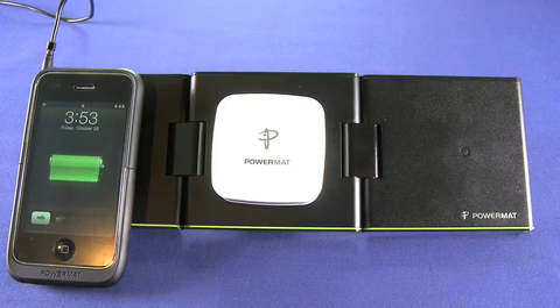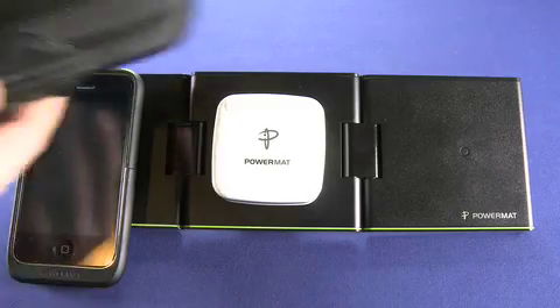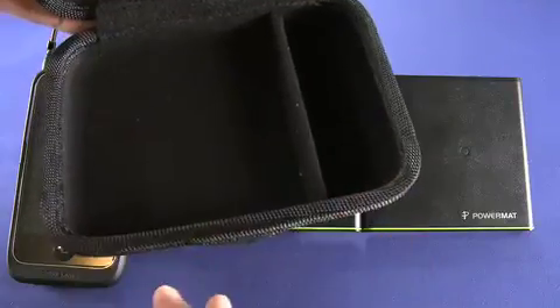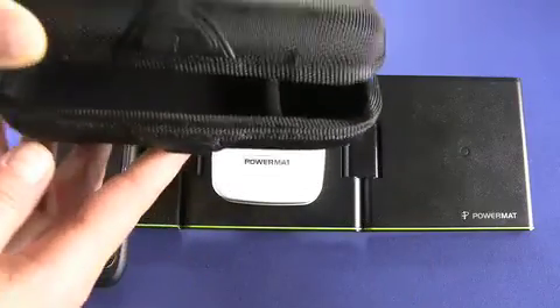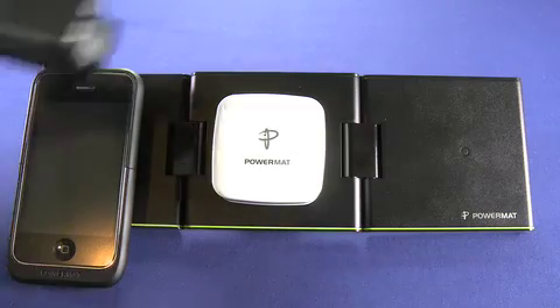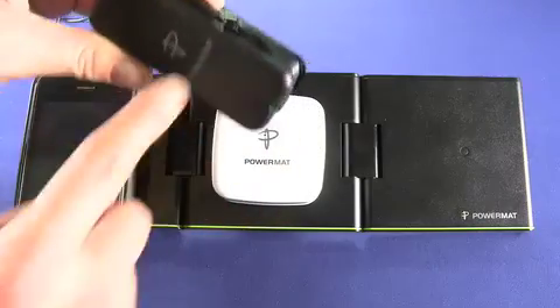Like I say, it has all the same functionality as the PowerMat — not quite as nice an aesthetic, but much more convenient if you travel a lot. It also comes with this magnetic enclosure travel case. The PowerMat itself goes here, and the power adapter goes here — and you can hear that it's magnetic. This is the charger that comes with it, which is also quite travel friendly. The cord wraps around the edge here.